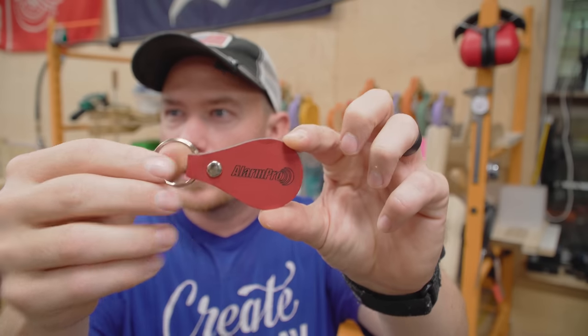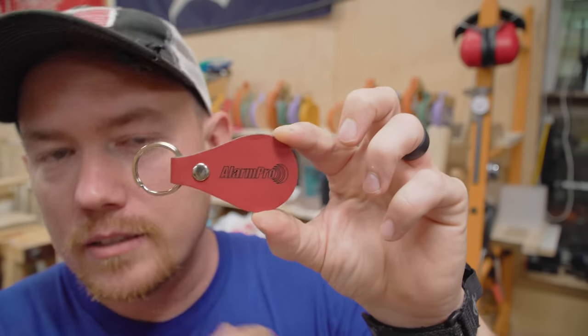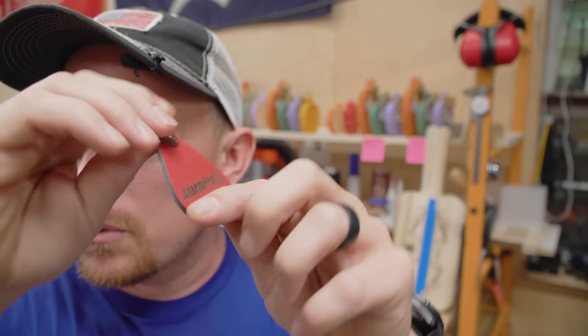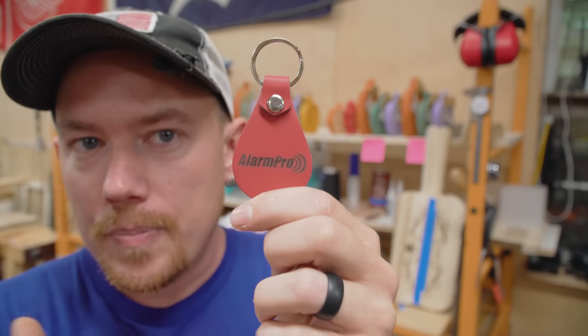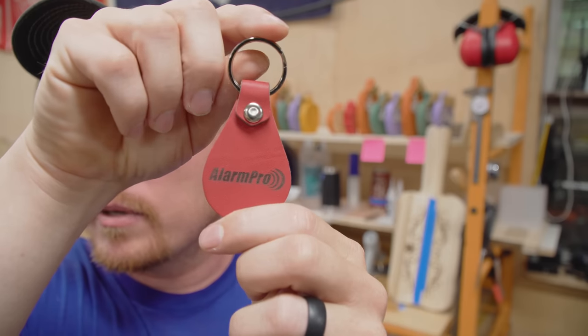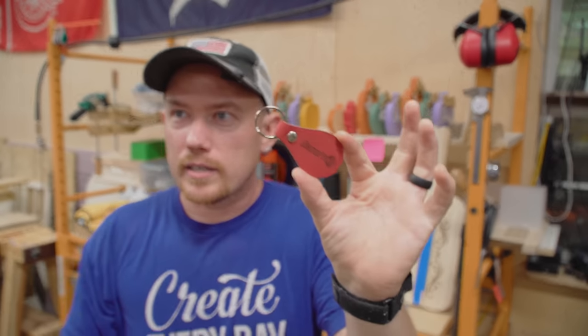A friend of mine, Sean Stone, who used to be in a bunch of my videos and did YouTube stuff, got out of YouTube and started an alarm company called Alarm Pro. This is a little leather keychain — I want to show you this example particularly. This is a scoring cut — it traces the outside of the vector. You can take that same thing and fill it in for an engrave, which is what this other side is — where it fills in and goes back and forth at 600 millimeters per second. Same logo — that's an engrave, that's a score. Pretty different looks from the same design.